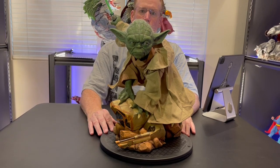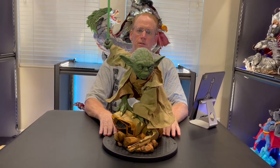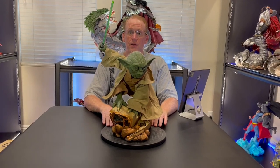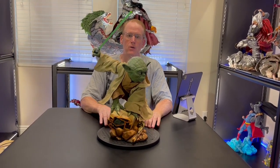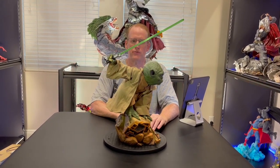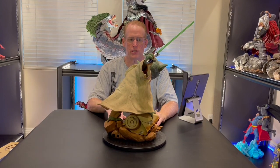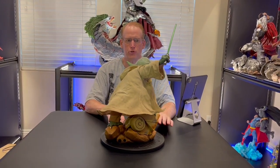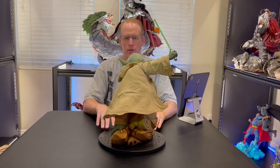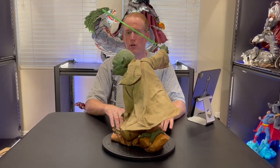So here's the statue. I think he looks really good. The sculpt is fantastic. The sculpt is done by Matt Black, who has sculpted many of the other great Star Wars pieces for Sideshow. The whole team on this is an all-star team of sculptors, painters, and developers. The paint is fantastic.